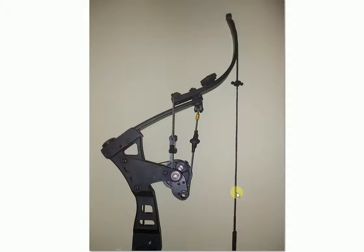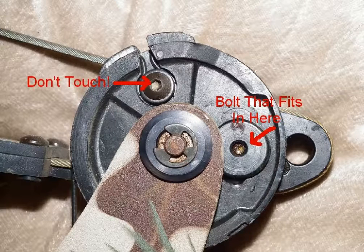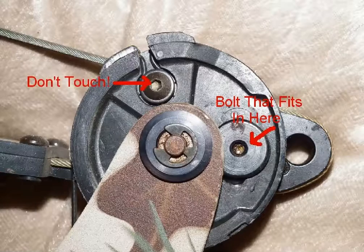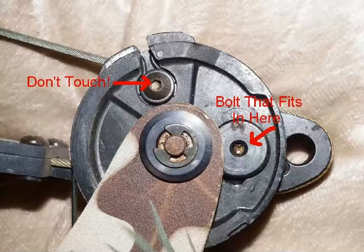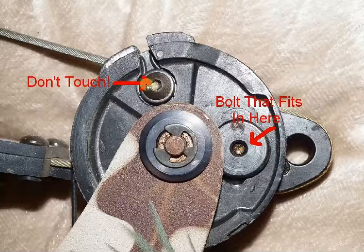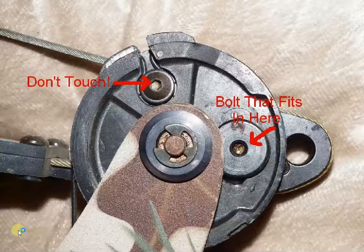How do you adjust it? Here's a photo of the lower cam. I don't have a bow here so I'm using pictures I found on the internet. This is generally on the bottom cam, and it'll be on one side or the other depending on whether you're right or left-handed. Do not touch this one — the timing cable goes around this timing wheel.